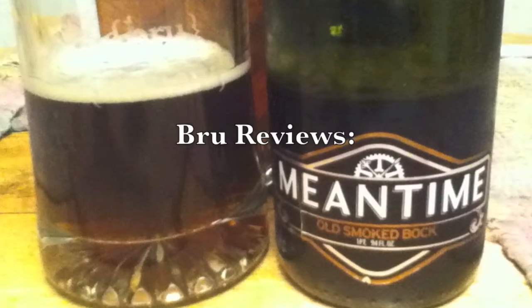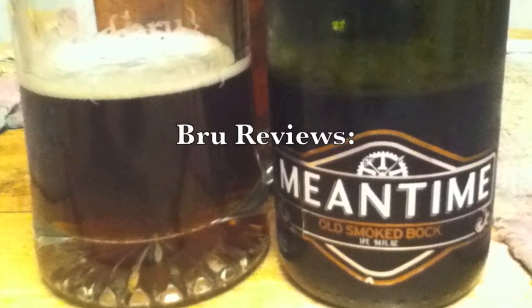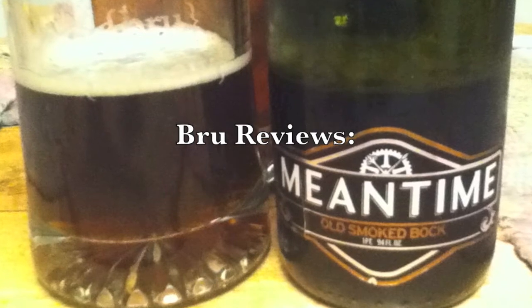Smoke gets in your eyes. Hi, welcome to another brew review.